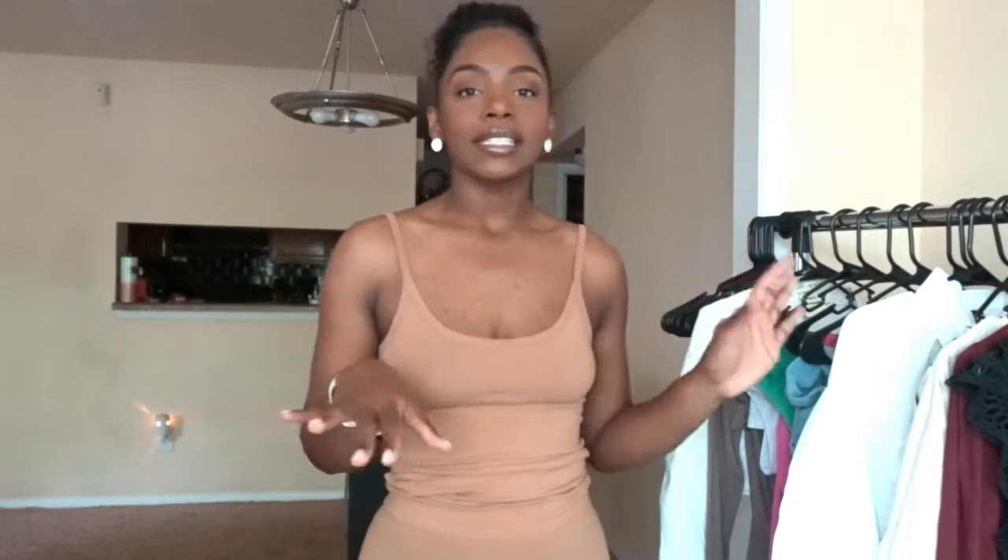If you follow me on Instagram, first thank you. If not, you need to follow me at yes.its.t. But if you do follow me, you've already seen some of the pieces I'm going to show you today in a reel and a post. Make sure you're following me on Instagram to keep up with what's going on on YouTube as well.